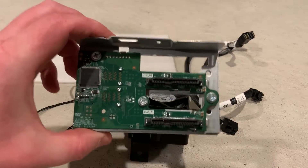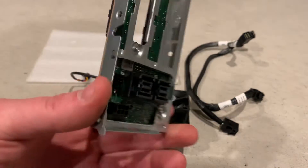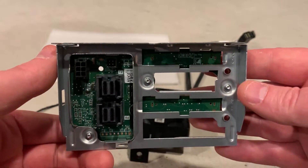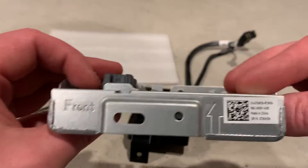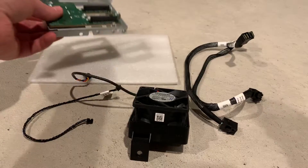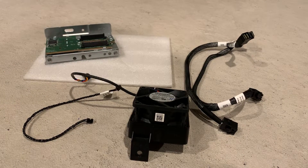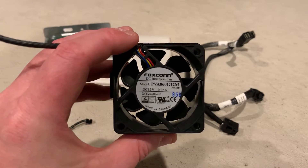Here's a close-up look at the NVMe backplane kit for slots 0 and 1. We're wondering if this kit will also work with drive slots 2 and 3. The backplane is the same, however the SAS cables are too short to reach the motherboard connections. We'll share the part numbers of the SAS cables for slots 2 and 3 on our 7920 hardware upgrade guide when they become available to us.